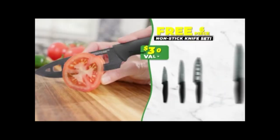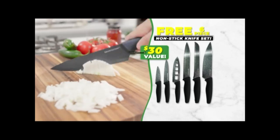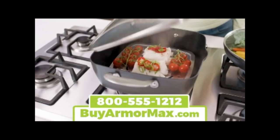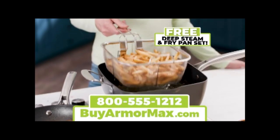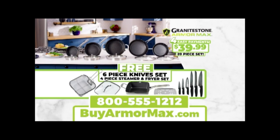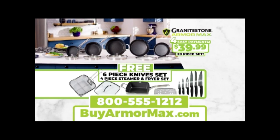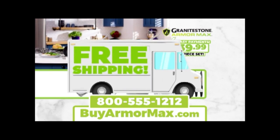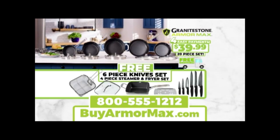Plus, we'll include this razor-sharp six-piece knife set free. But this deal keeps getting stronger — you'll get our Armor Max deep steam and fry pan set yours absolutely free. That's an incredible 20-piece Granite Stone Armor Max set, all for just four easy payments of $39.99. Plus, we'll ship your entire order free. Order now.